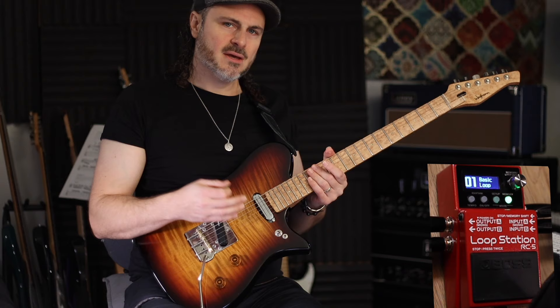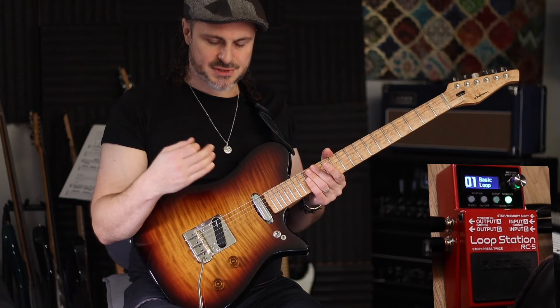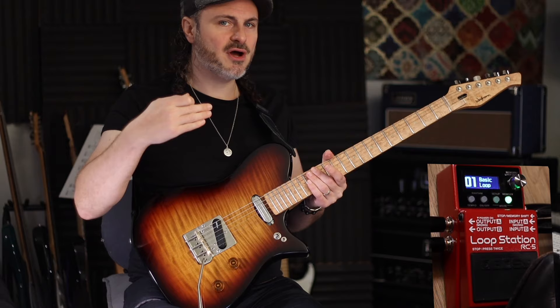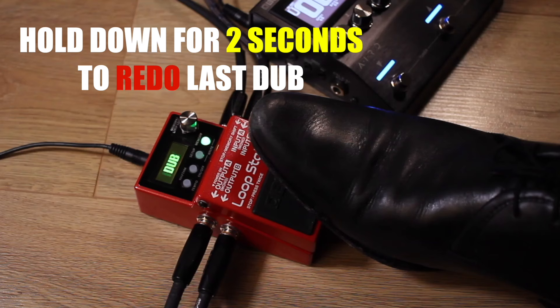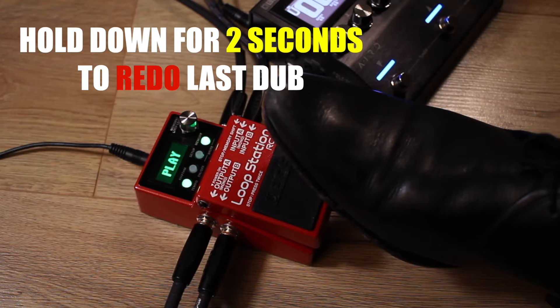Now you've overdubbed once, you might want to overdub again. Once you've got something down, you can bring it back at your leisure. Hold it down for two seconds and it clears, but the loop is still in memory — hold it down for another two seconds and it will come back.